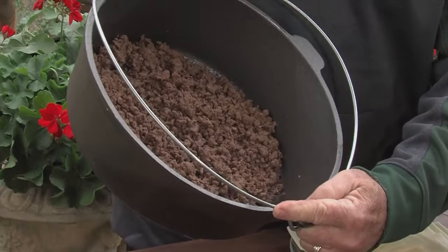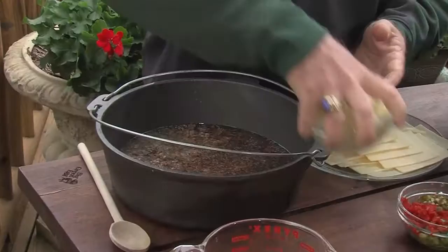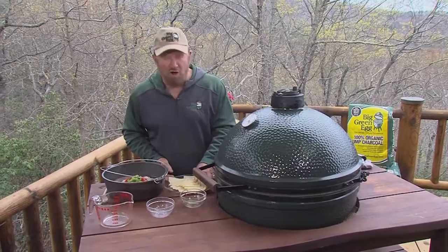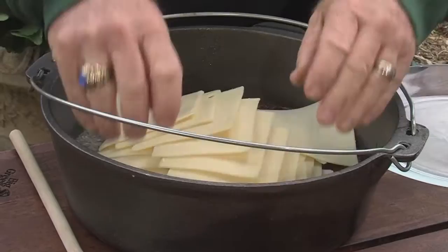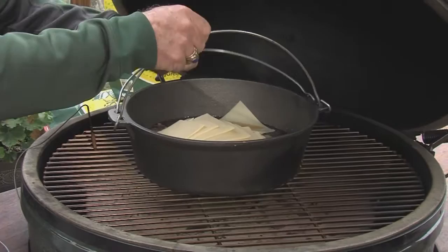I'm going to add beef broth, potatoes, chili peppers, onions, jalapenos. Then all the cheese that you've got in the house, and you are about to make venison cheeseburger soup. Put it on there, 350 degrees, 30 minutes, it'll be ready.